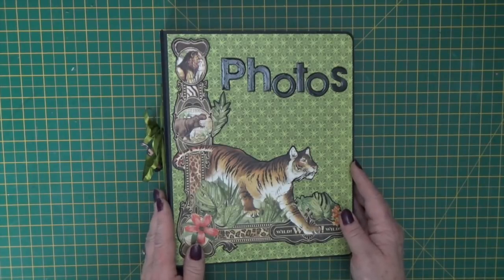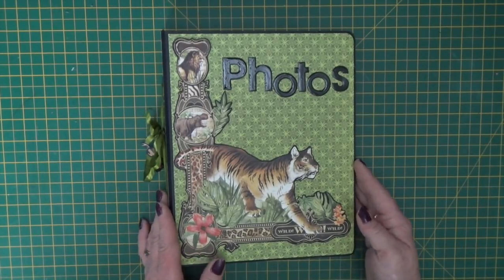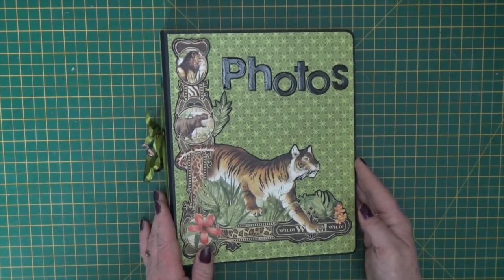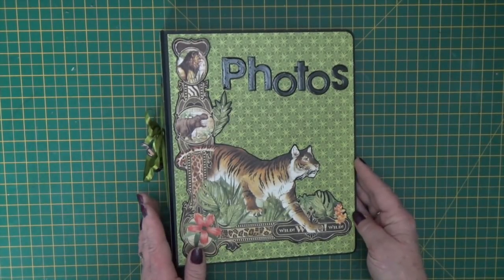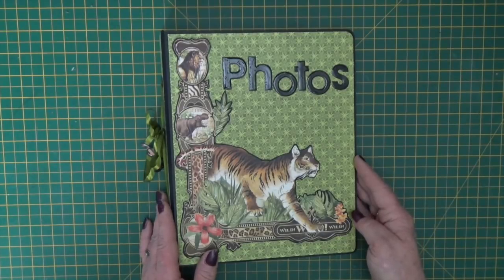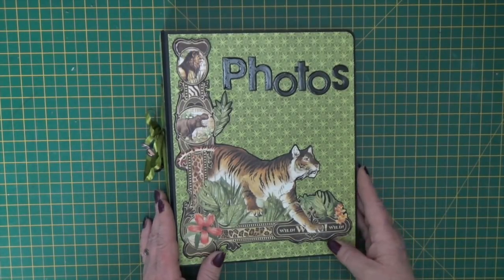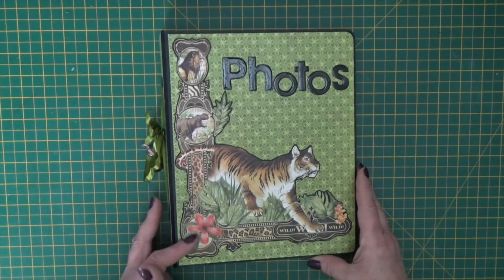If you're new to the kit club, I make one project every month that comes out in a kit form. It's a limited edition kit and they're posted on the website from the first of the month. They are unique, you can't buy the instructions for them, they come with everything you need to make the project including a bottle of tacky glue.